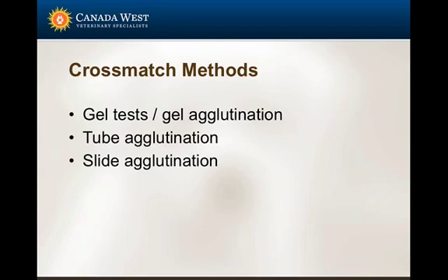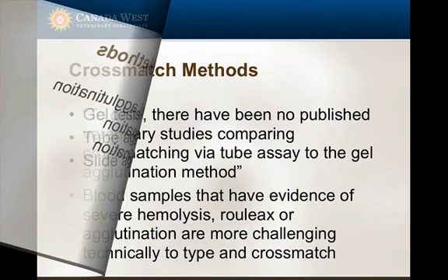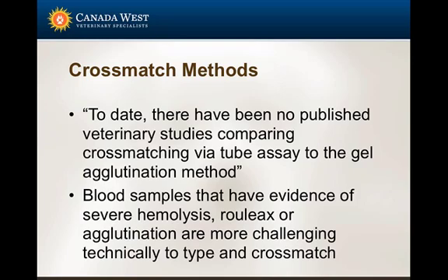There are essentially three different methods for cross matching: the gel test or gel agglutination test, and the tube agglutination test. To date, there are no veterinary studies specifically comparing which method is more beneficial. Cross matching can be more challenging in patients with disease processes that increase hemolysis, Rouleau, or agglutination.